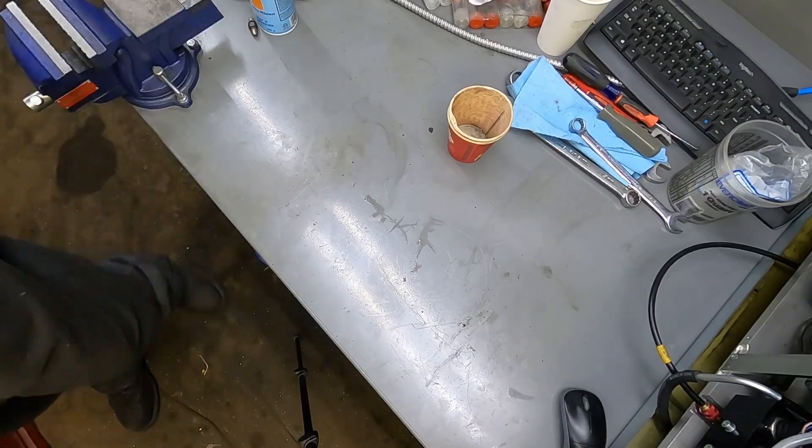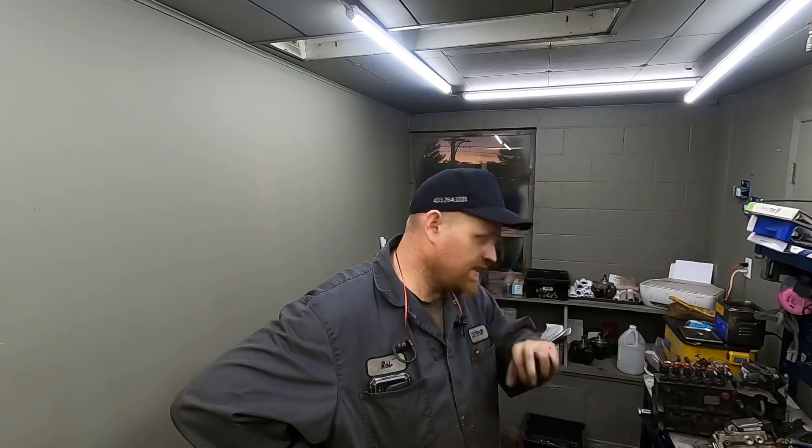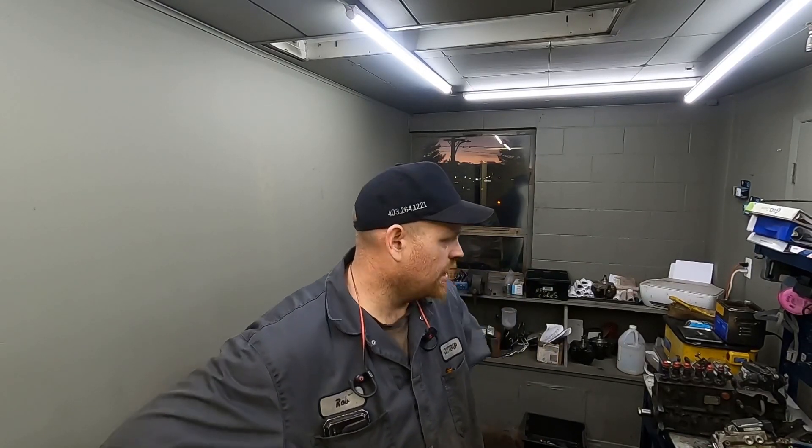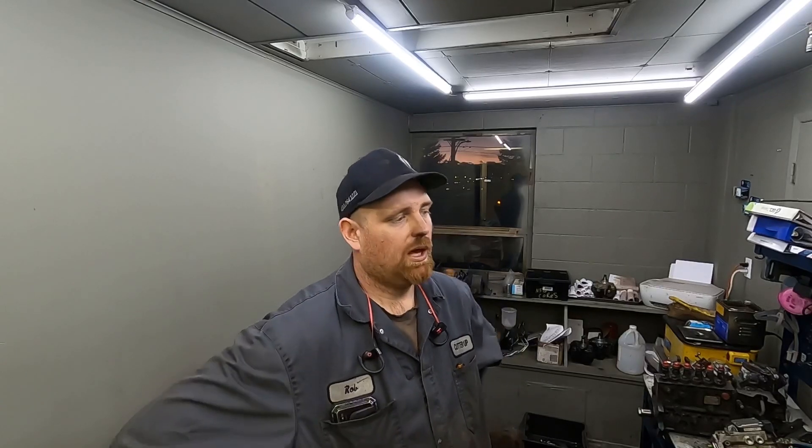That pretty much wraps this one up. I had a few guys asking about the differences between pumps, so I just wanted to let you know what's what. I might split this video up — doing the 12-valves separately and then all the 24-valves together, so it may be split into part one and part two. Anyway, thanks for watching — please like and subscribe, and drop any comments or questions down below.